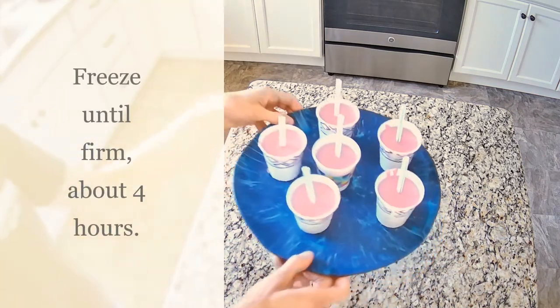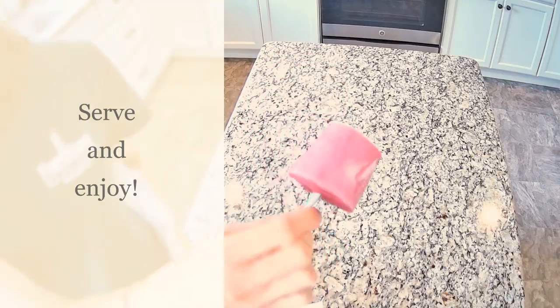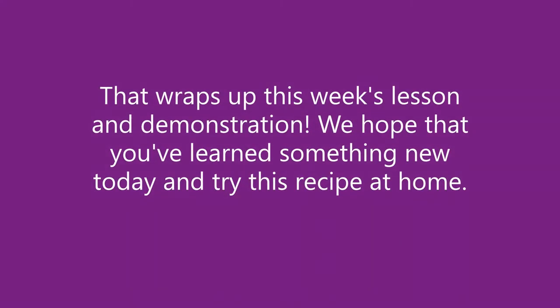Freeze until firm, about four hours. Serve and enjoy. That wraps up this week's lesson and demonstration. We hope that you've learned something new today and try this recipe at home.